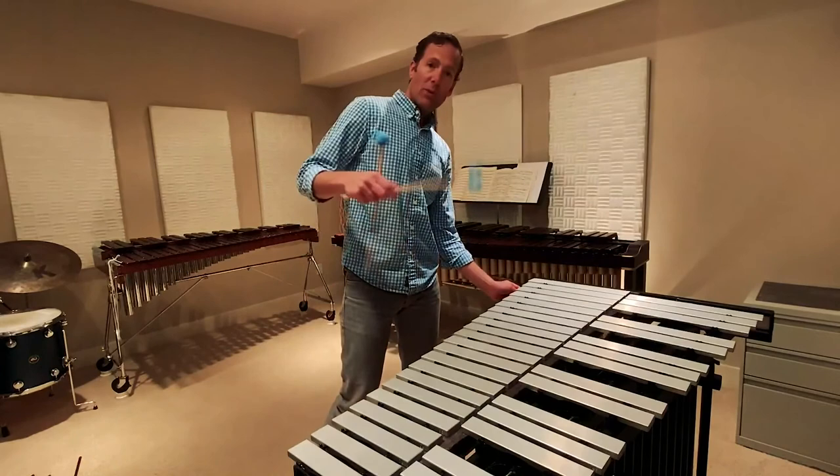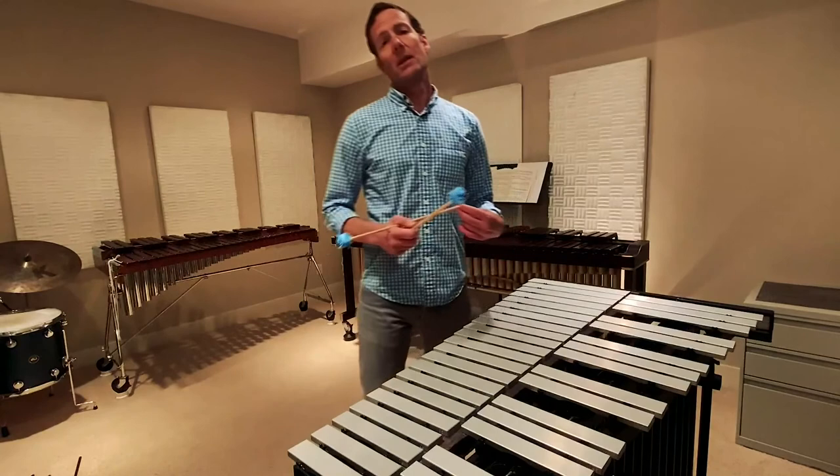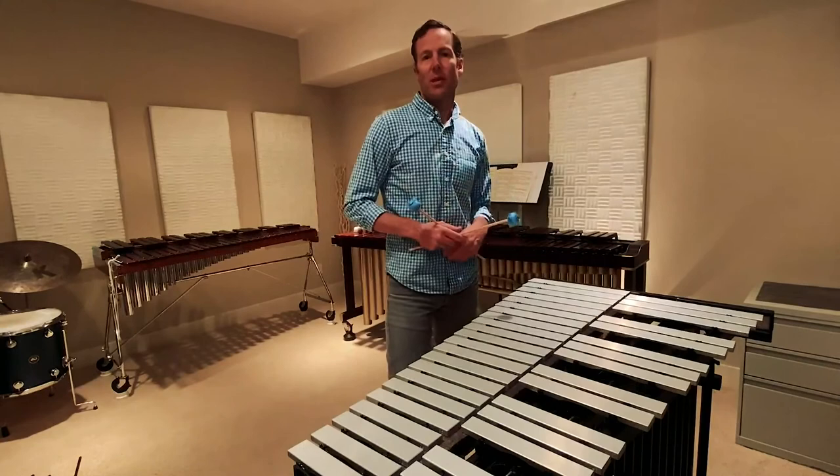You can see that I'm operating the speed at which that happens with this little motor down here. A composer who used vibraphone in the orchestral repertoire was Leonard Bernstein, an American composer. He uses it in West Side Story, which has a lot of elements of jazz music in it. I'll play two examples of that now.